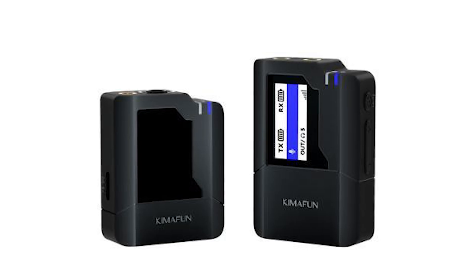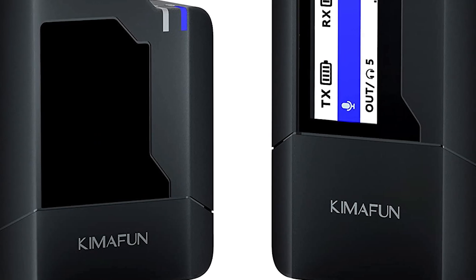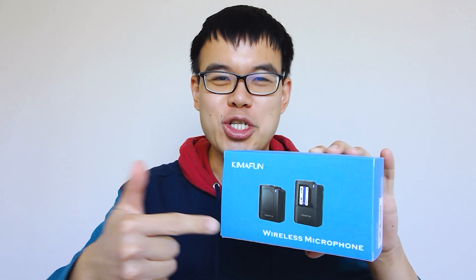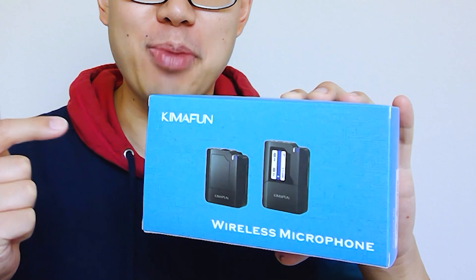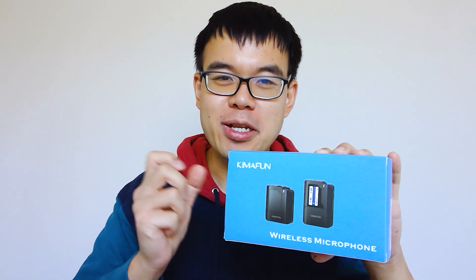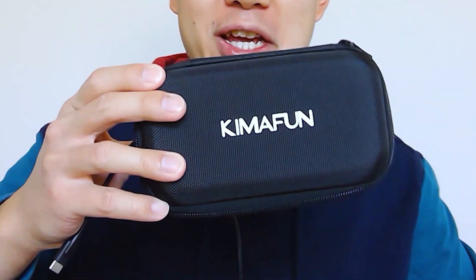This system is only $90, which is fantastic for budget content creators who are just getting started. We're going to test everything out and show you guys what comes inside the box. So with that said, stay tuned and let's go. You're going to get this really cool looking blue box that contains the entire wireless microphone system. I already opened this box and what comes inside is this cool carrying case.